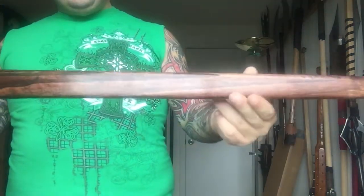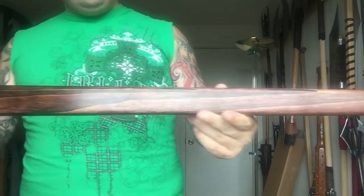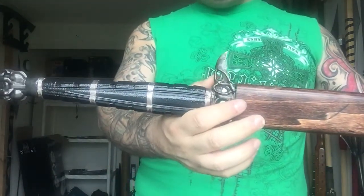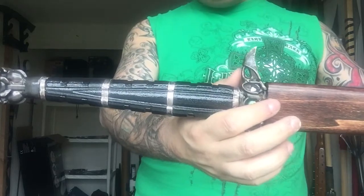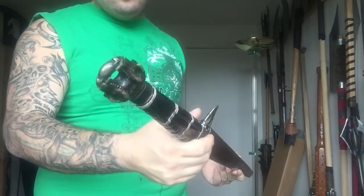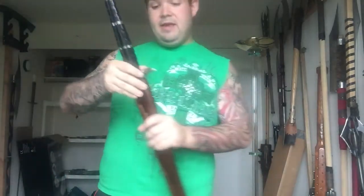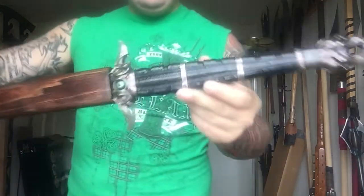This is a custom Gian that my buddy David Rende made. I'll put the name of his forge in the description — I completely forgot off the top of my head, but I will find out and put it in there.